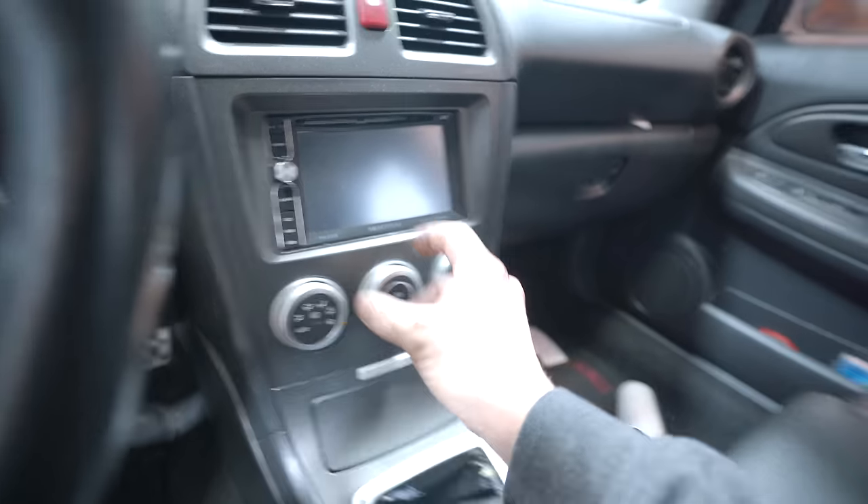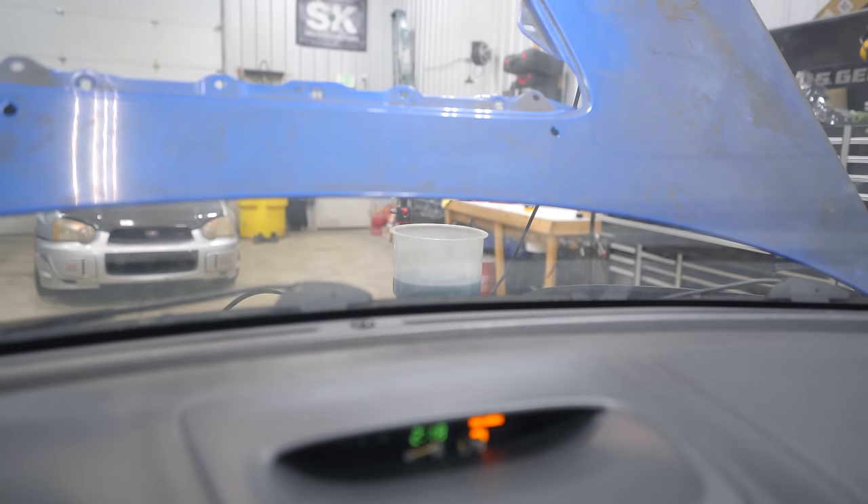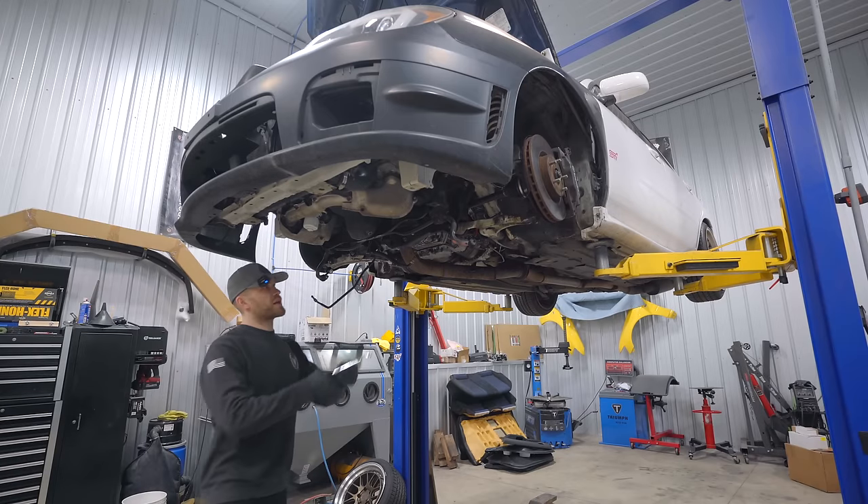Fires right up. We're going to turn the heat all the way up, turn the blower all the way up, and let her run. You'll see here in a second she's going to start pushing bubbles out of the funnel. Oh, there she goes. We'll do this until there's no bubbles coming out and the cooling system will be bled. Cooling system is bled.